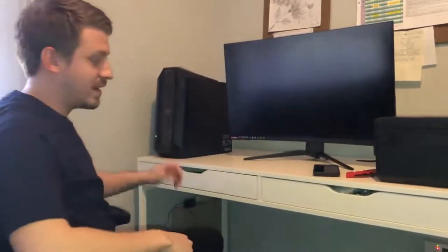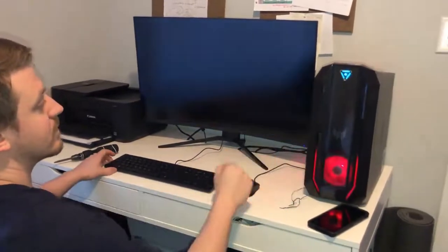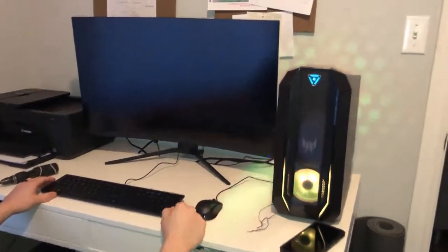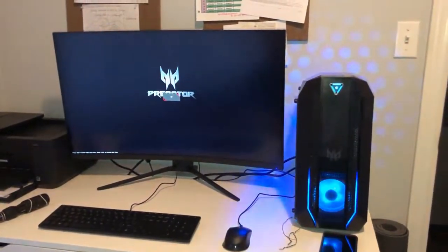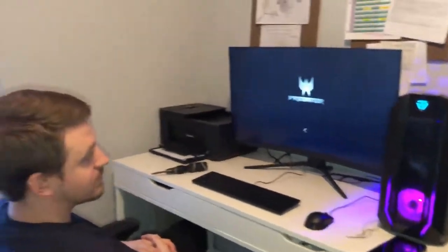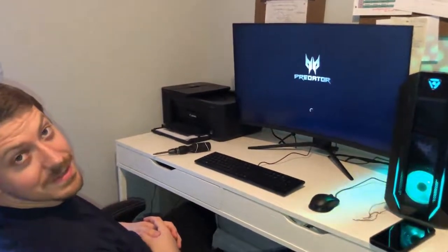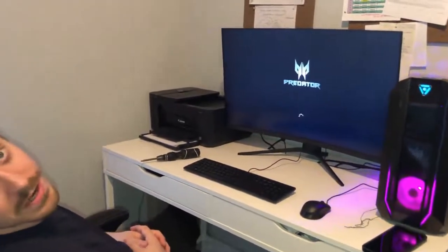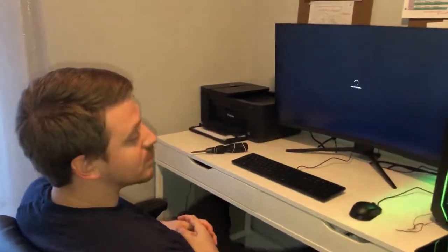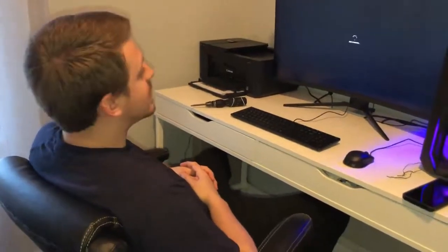Once I get all the wiring and cable management done, we'll get right back to you. Now we gotta go through that arduous process of starting everything, which takes hours usually. Hopefully computers are better these days — they come pre-started up. Usually you're sitting there for like two hours waiting for updates, but we'll see.